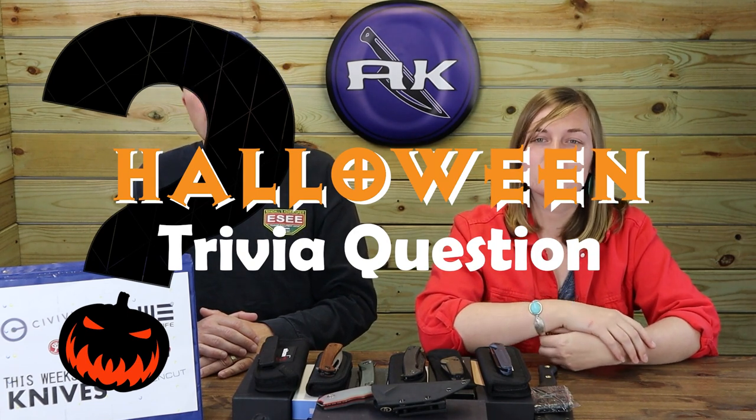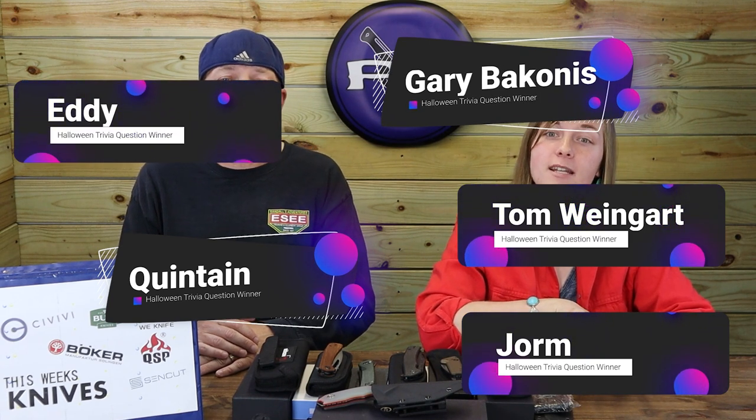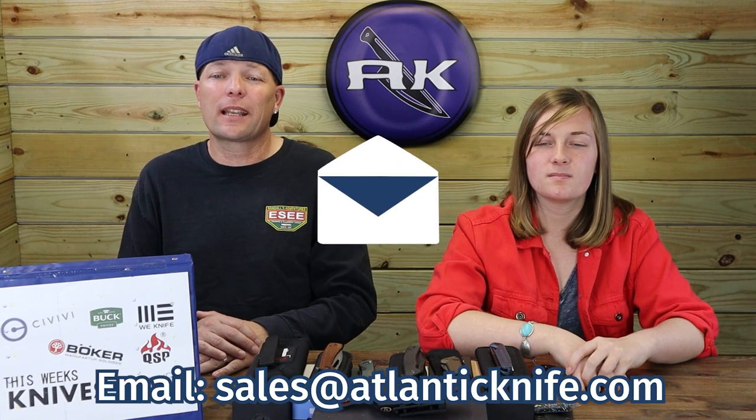We also want to give a shout out to all those who answered the Halloween trivia question correctly on our blog. The question was: 'The Lightning Knife sells only one Halloween-style design — what does it say?' The answer was 'Zombies eat brains — you're safe.' Congrats goes out to Jorm, Tom Weingart, Quinton, Gary Bacanis, and Eddie. The first one to contact us will receive a specially made AK T-shirt signed by us. Winners, make sure to email wendy.sales@atlanticknife.com to claim your prize.